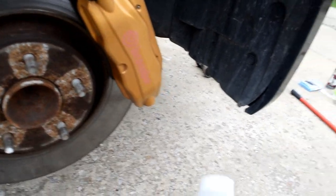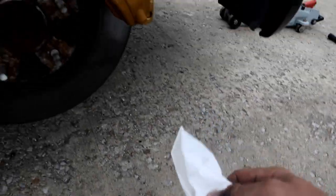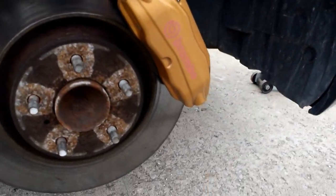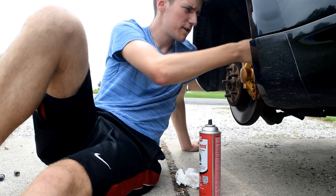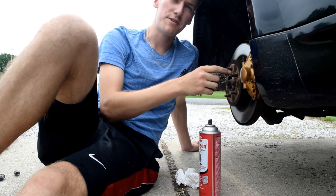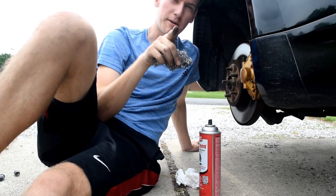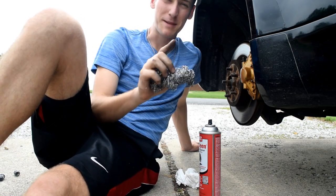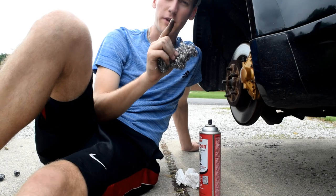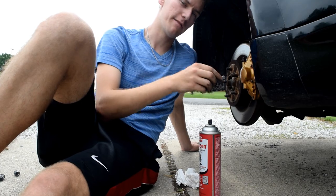Next, after you get your calipers to the level you're satisfied with, take your isopropyl alcohol and wipe everything off with a rag — then you'll be ready to paint. It's no secret: the better job you do in preparation, the longer it's gonna last. I'll be honest, I plan on selling this car in about a year and a half, so my job might not be the best, but if you want it to last a long time, put in your time on preparation and it'll pay off.